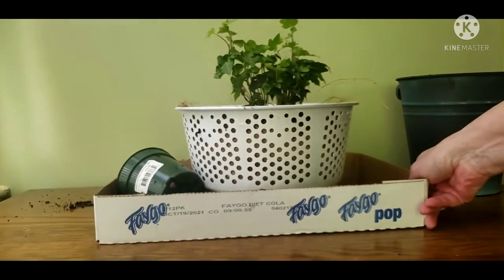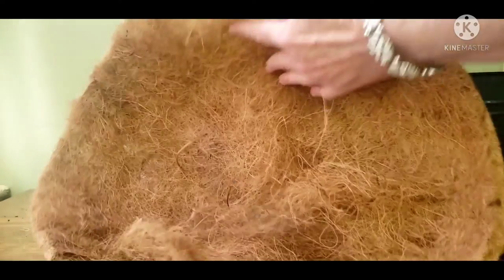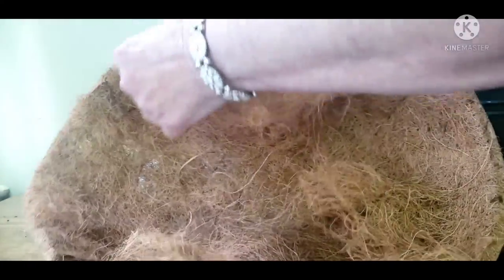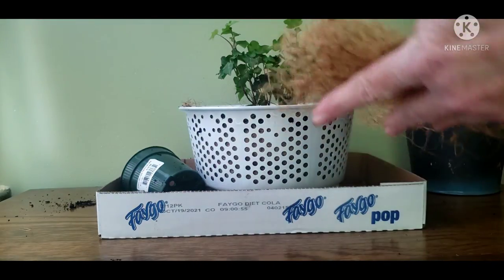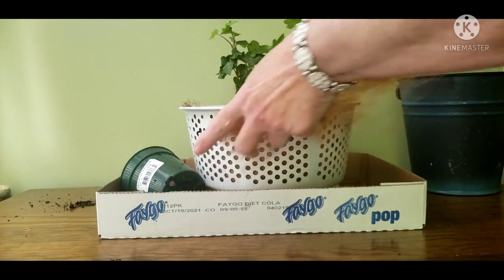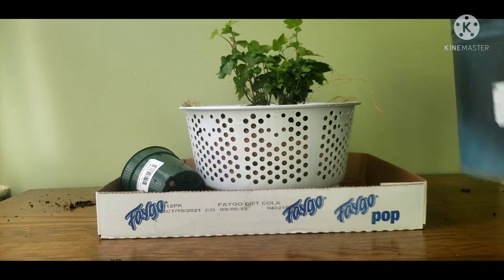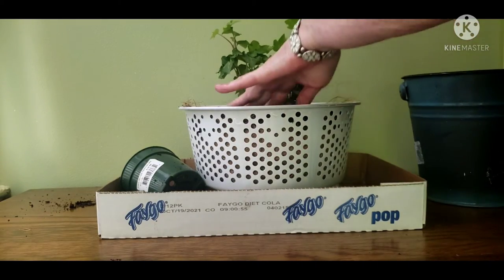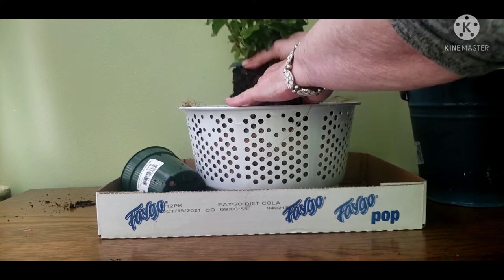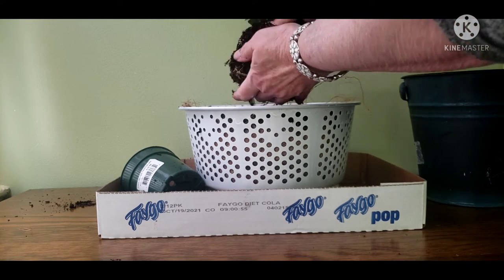Somehow I didn't press record and missed out on the next few steps, but it's pretty simple. I just took the cocoa mat and peeled away some layers and lined the strainer with it, filled it up with potting soil, and removed my plant from the pot and put it in. Pretty simple. If I was going to use this as a gift, I probably would have put some bright colored annuals in.